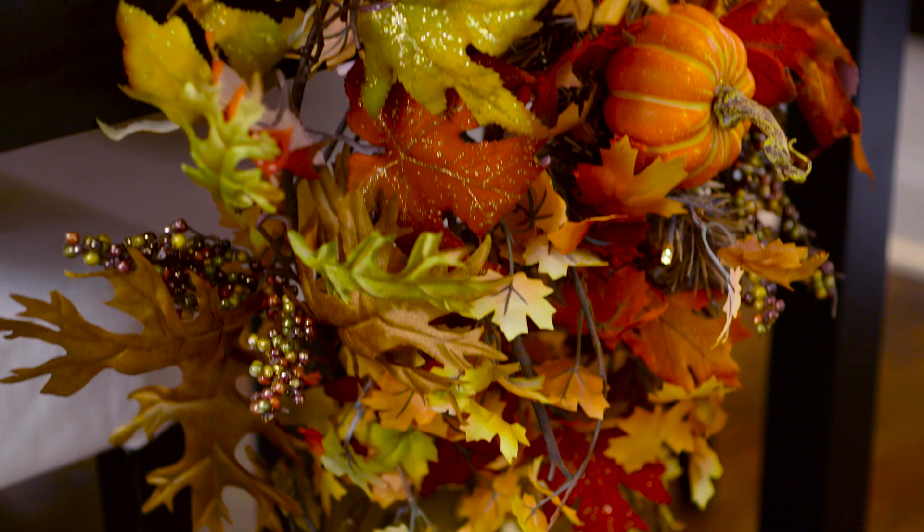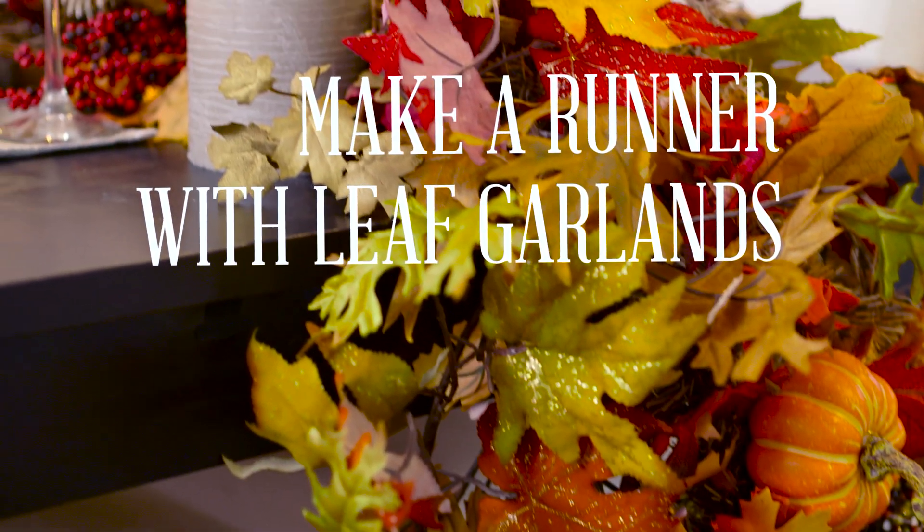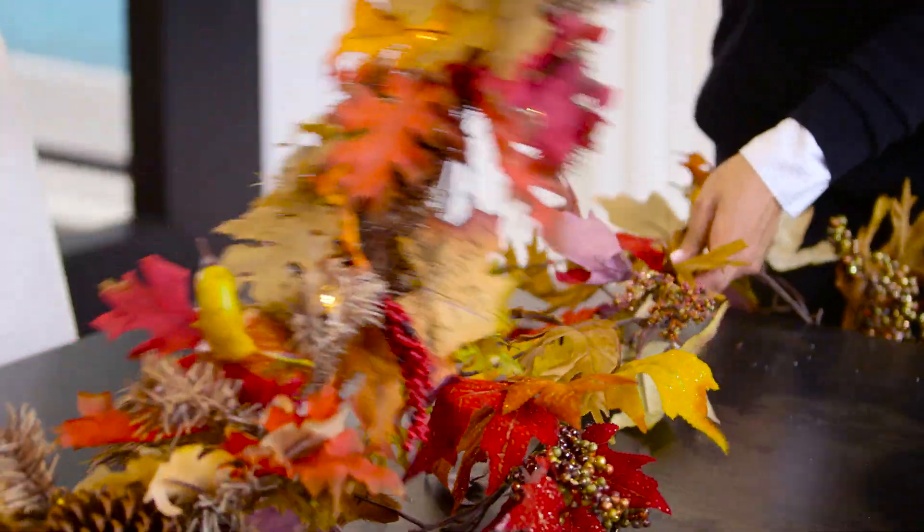Use faux foliage as a table runner. I repurposed this garland and weaved it with another garland and added candles.